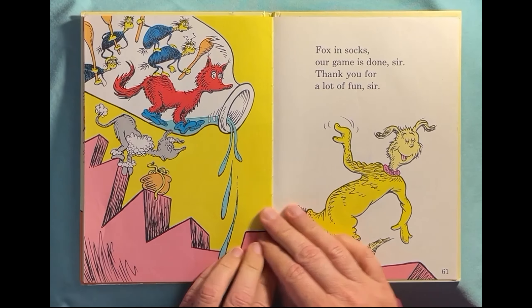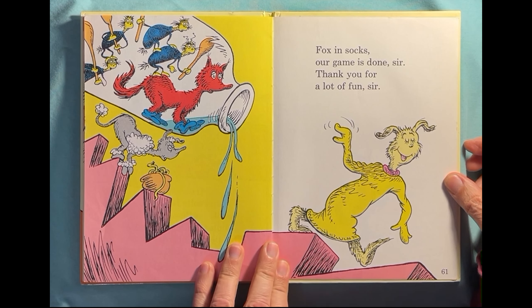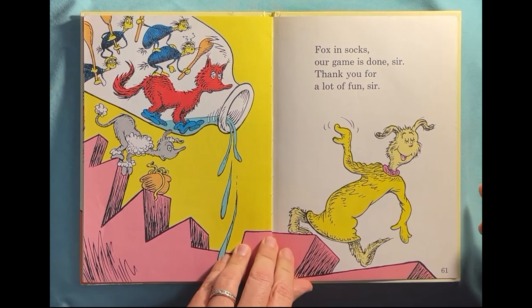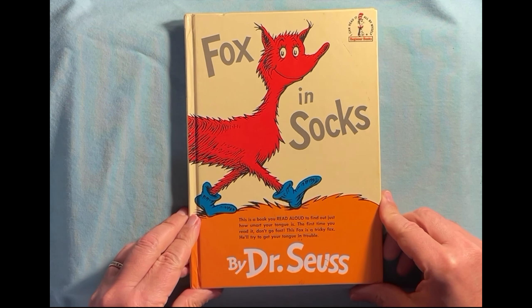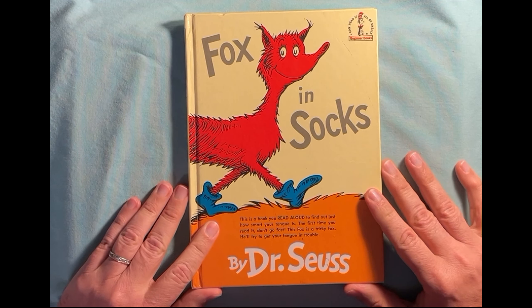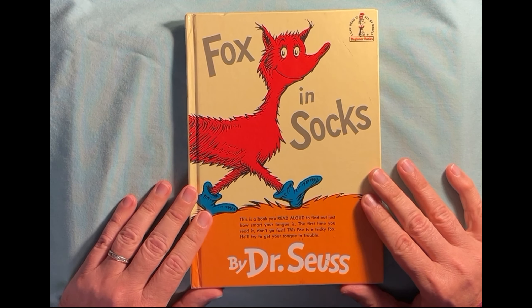Oh my goodness. Fox in socks, our game is done, sir. Thank you for a lot of fun, sir. Oh, he put the fox in the bottle. The end! He got tired of all these tongue twisters. What a funny book — Fox in Socks by Dr. Seuss. Thank you for sharing this book with me today. Come back again for more stories with Grandpa Bill. Goodbye.